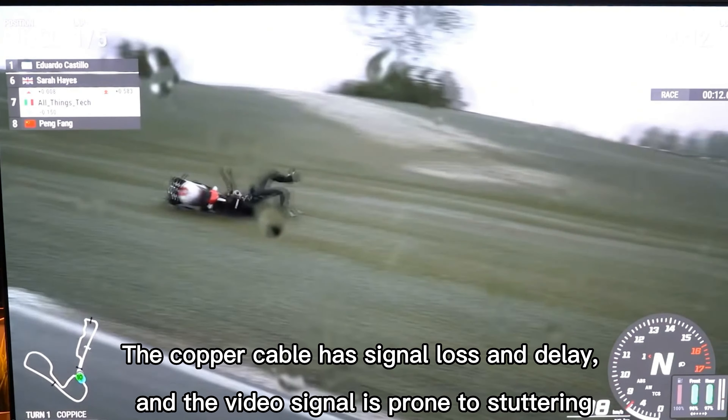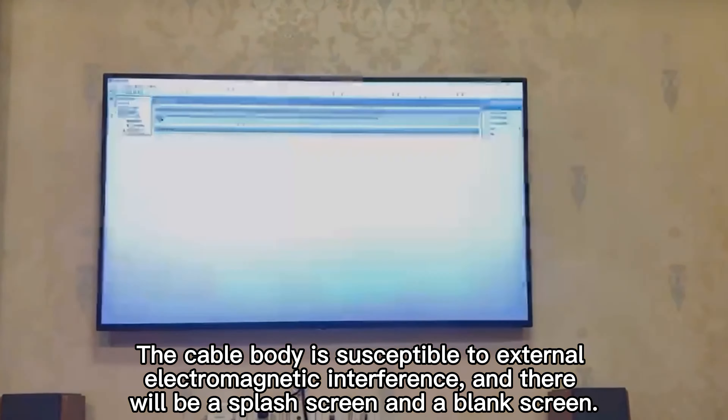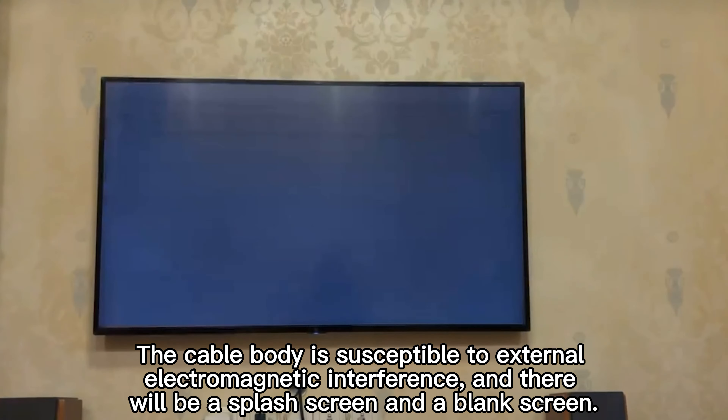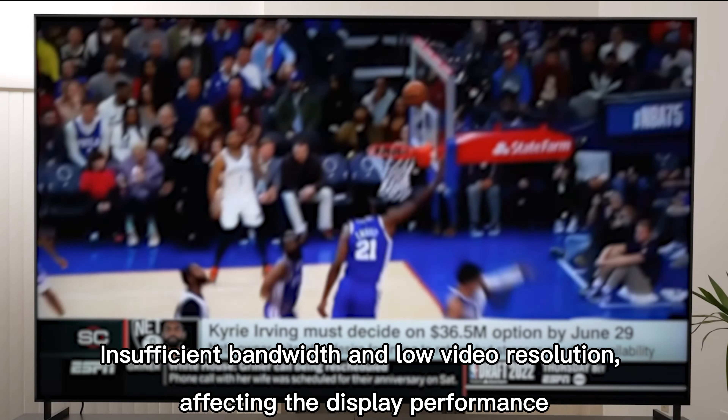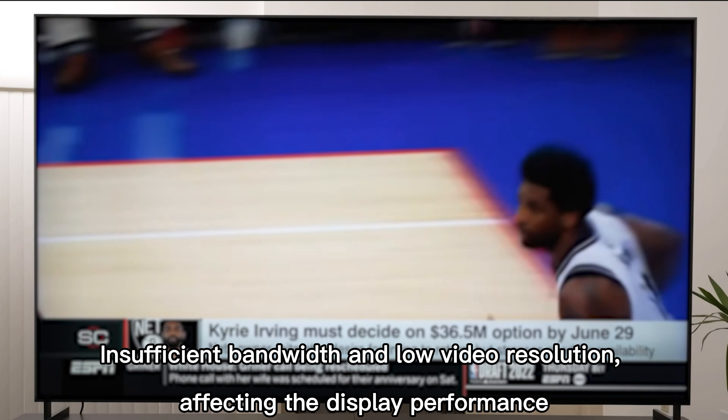The video signal is prone to stuttering. The cable body is susceptible to external electromagnetic interference, and there will be a splash screen and a blank screen. Insufficient bandwidth and low video resolution further affect the display performance.